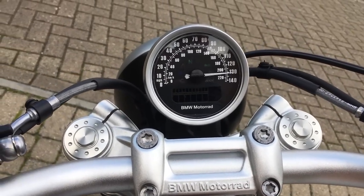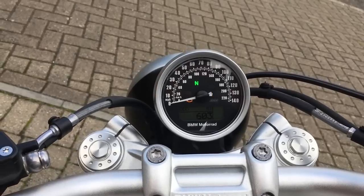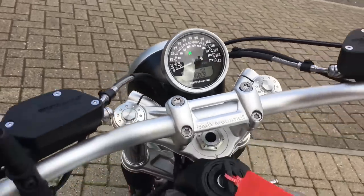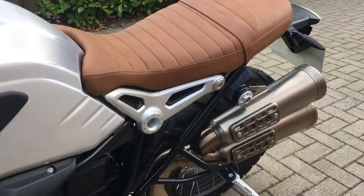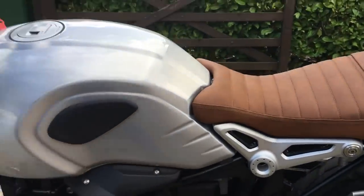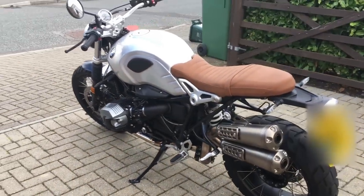The starting sequence is exactly the same — no need to pull the clutch in. It's a nice burble from the exhaust and it does have that scrambler wrap to the sound.